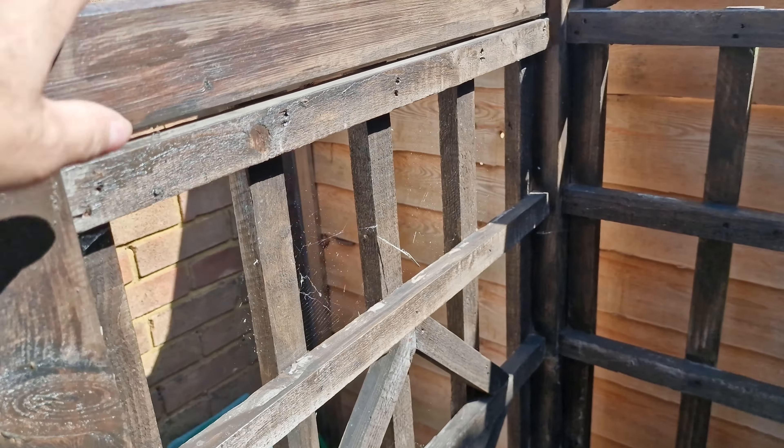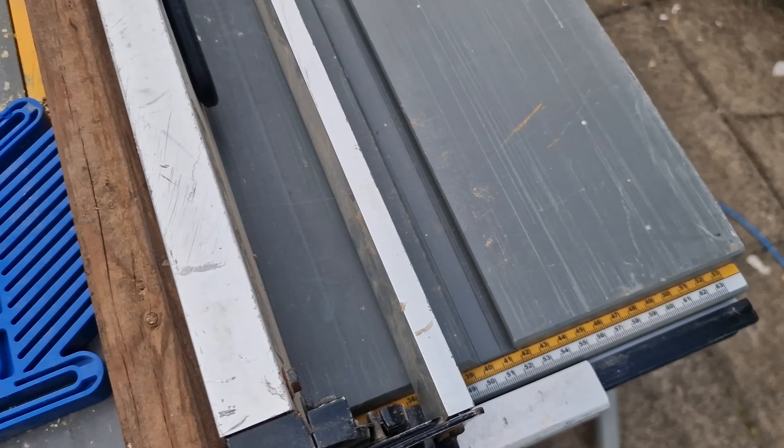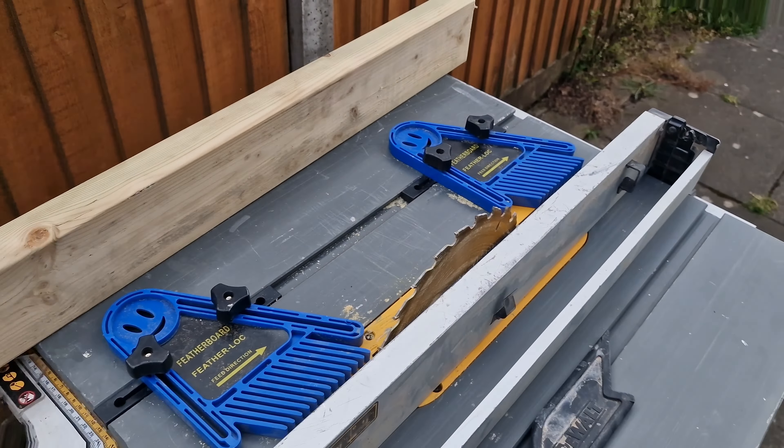Now for some reason they drilled these big holes and put wedges in. As you can see this one does — I knocked it back in but it does come out. So I've bought some dowel which we're going to re-drill and put these dowels in there, and glue them in so that it makes these solid again.